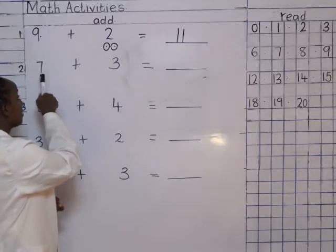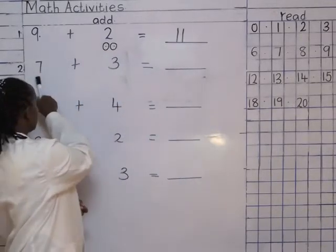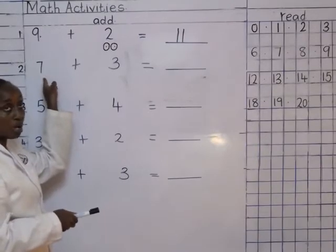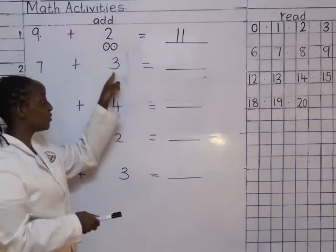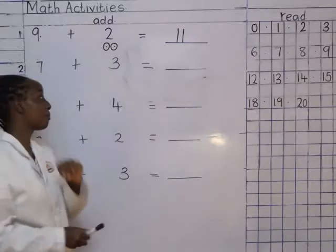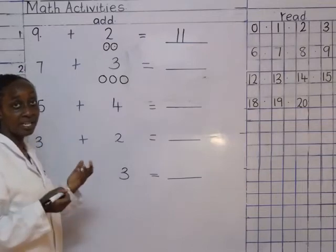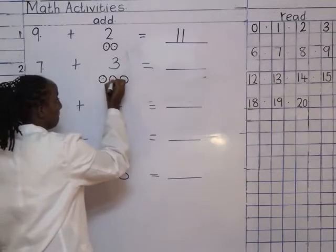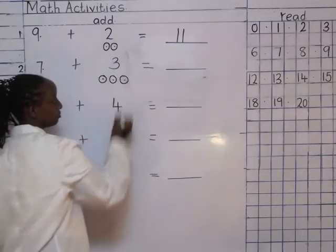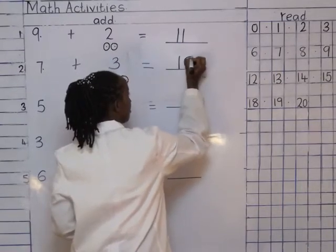We read the next sum: seven plus three equals two dashes. Am I going to draw balls for number seven? No. I'm only going to draw balls for the second number, which is three. Let's start together: one, two, three. And then we count them together: seven, eight, nine, ten. How do you write ten? One and zero — number ten.